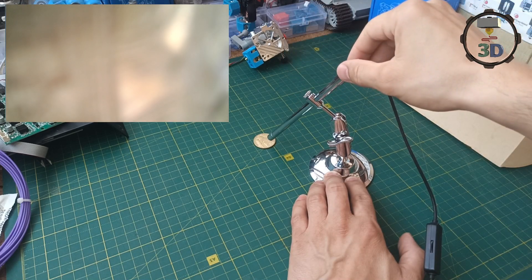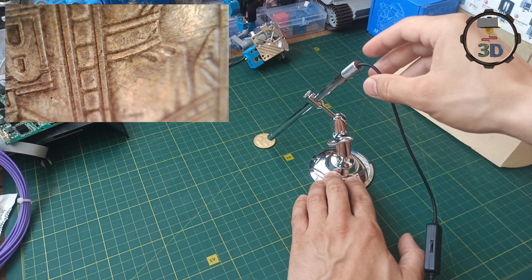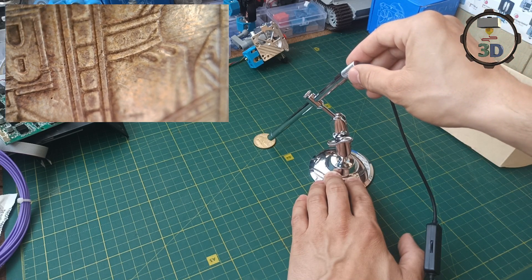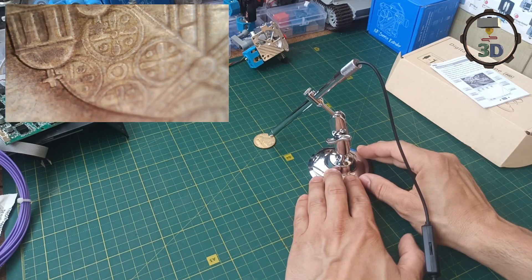Зафиксируем и снова наведем резкость. Вау, друзья, ну это песня! Расстояние фокусное сейчас 1 сантиметр, даже меньше — там 0,8. И посмотрите, как четко видна монета. То есть можно получить реально очень крутую макросъемку.